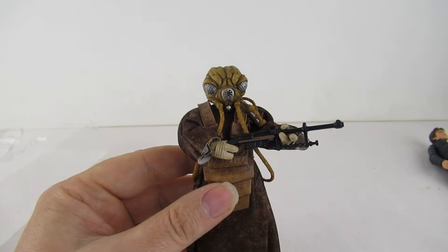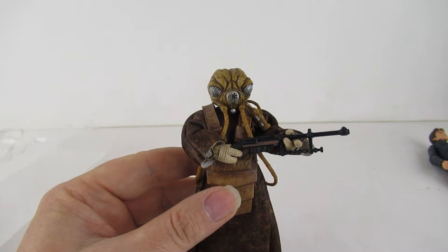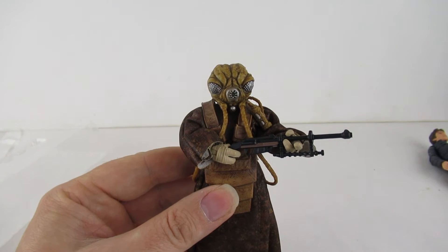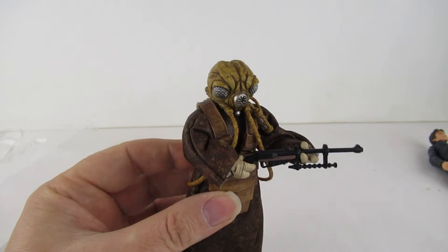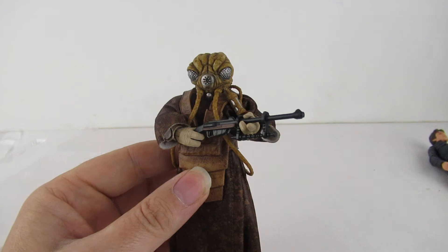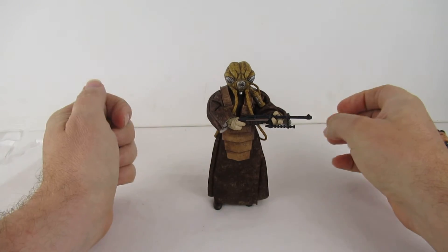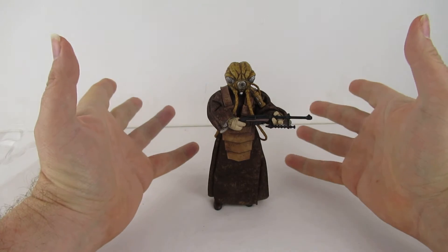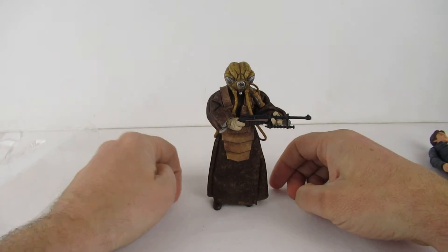Boba Fett is coming out again, and IG-88, so I'll try and pick those up when they come out. And then I'm still going to have to look for a Four-LOM, because who doesn't want a full set of bounty hunters still on the shelf? It's kind of strange — they're only in the film for probably less than a minute, but they have become such popular characters. There are so many different versions, thousands of versions of Boba Fett.